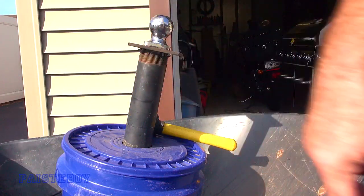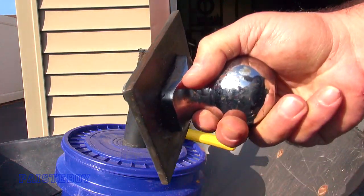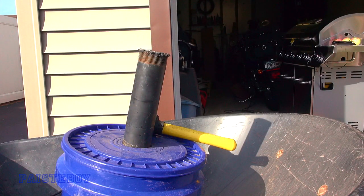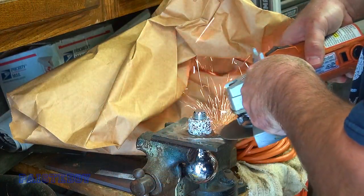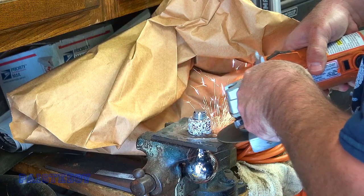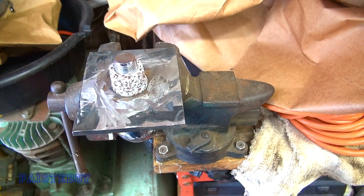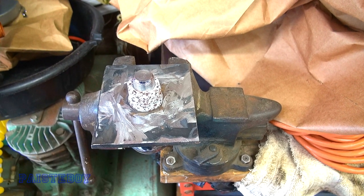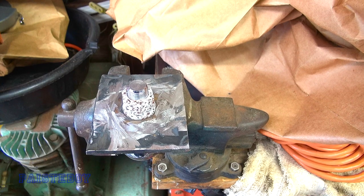I went all the way around and knocked it off, so I just gotta clean this up now and get it ready to weld on the new one. That's plenty clean for what I need, and I just gotta set up the little welder and weld that to the new pipe.